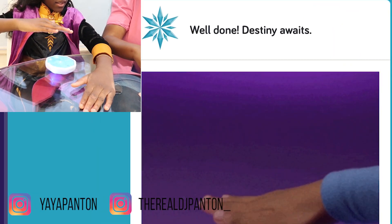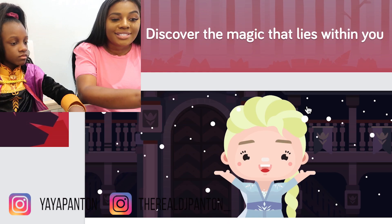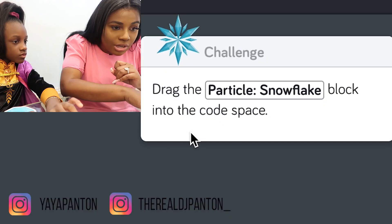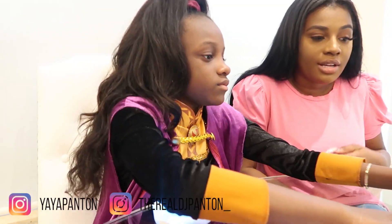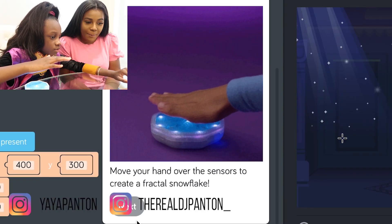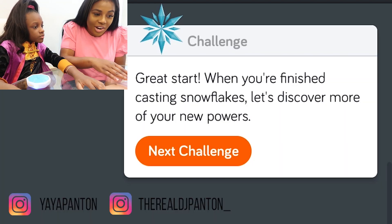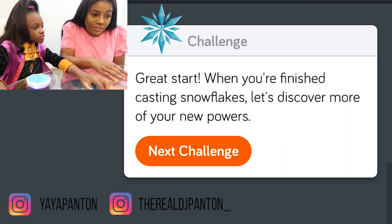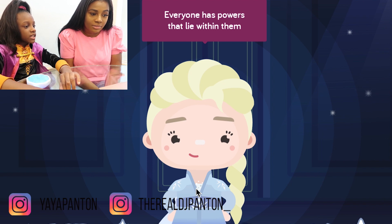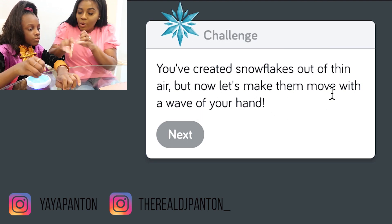Destiny awaits. Are you ready to step into the unknown? The answers are there waiting. Let's begin. Discover the magic that lies within you. So you guys, now we're going to create snow. Are you excited? Drag the particle snowflakes blocks into the coding space. Now move your hand over the sensors to create a fractional snowflake. Oh look, it's doing it. Start when you're finished casting snowflakes. Let's discover more of your new powers. Every long journey starts with one small step. Everyone has powers that lie within them. A flurry of snowflakes — you created snowflakes out of thin air, but now let's make them move with a wave of your hand.